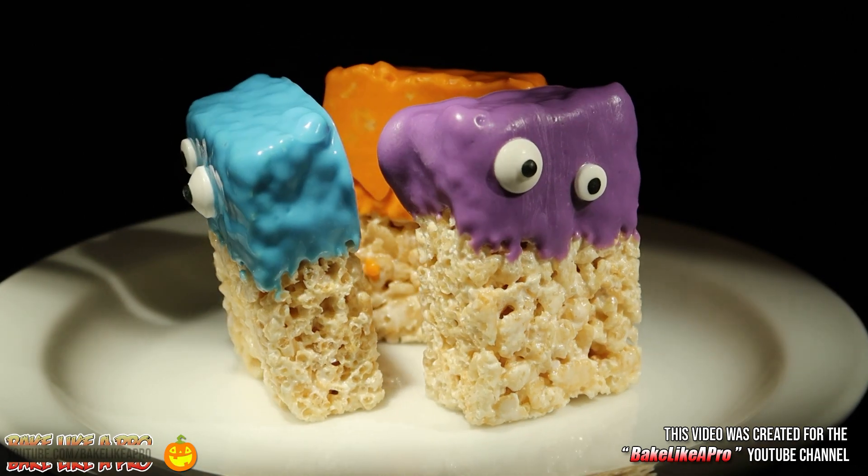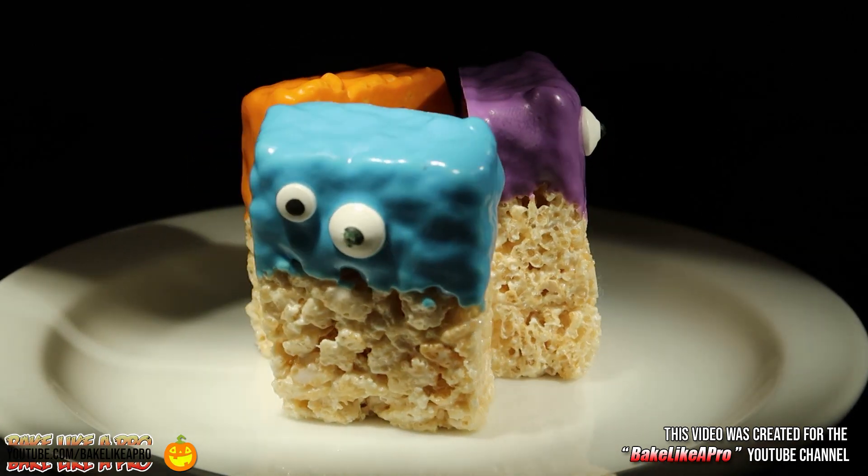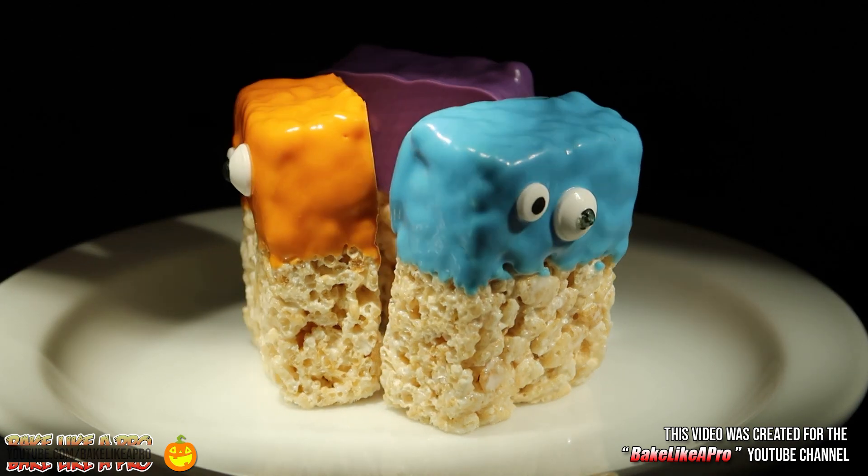Welcome to my Bake Like a Pro YouTube channel. In today's really fun video I'm gonna show you how to make Rice Krispie Monsters.